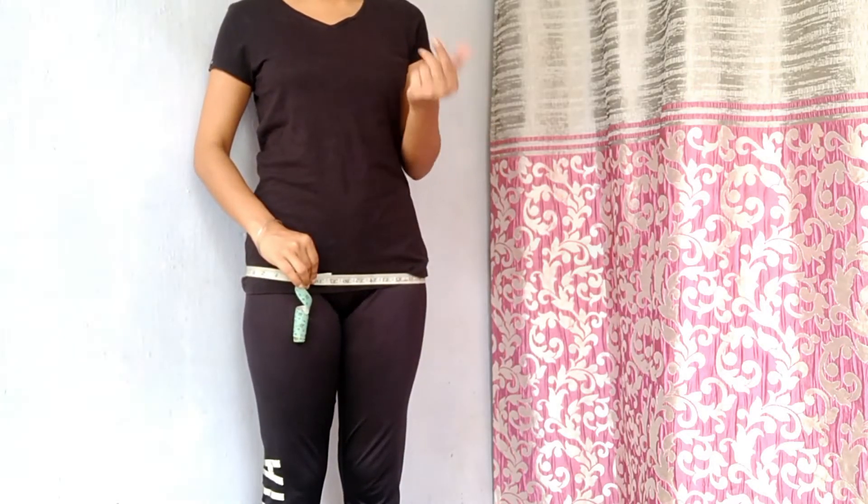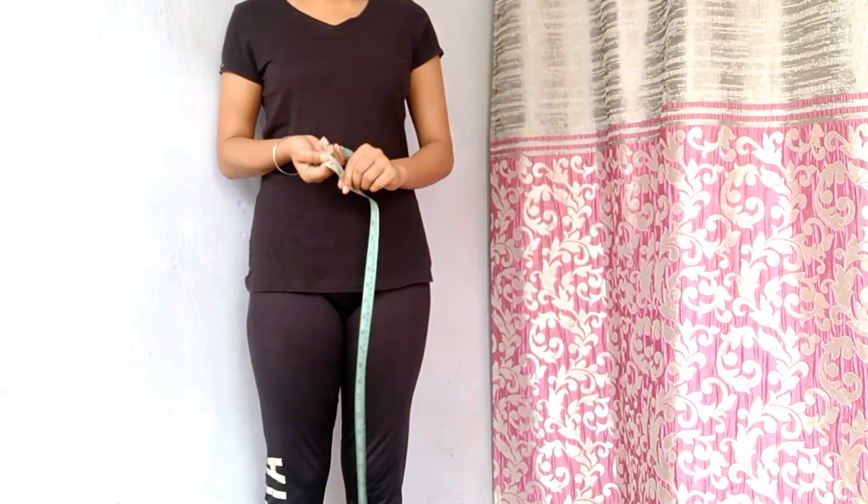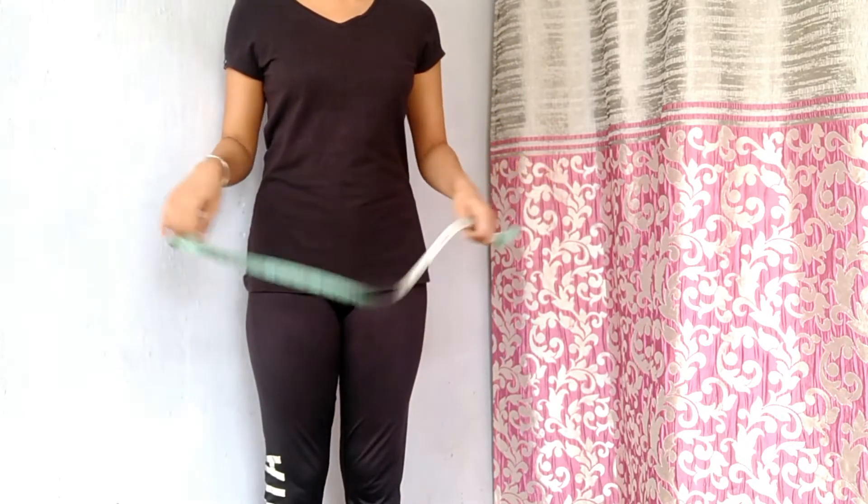For hip measurements, you have to measure the widest part and take the measurements. So now there are all measurements available for your shoulder, chest, waist and hip — and now let's see what body type you are.